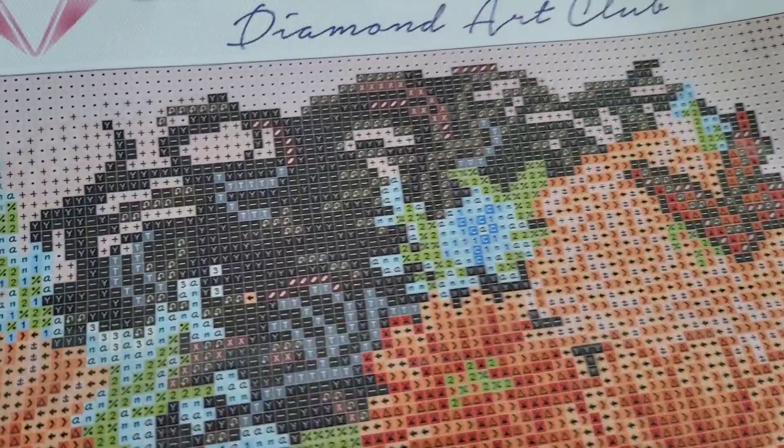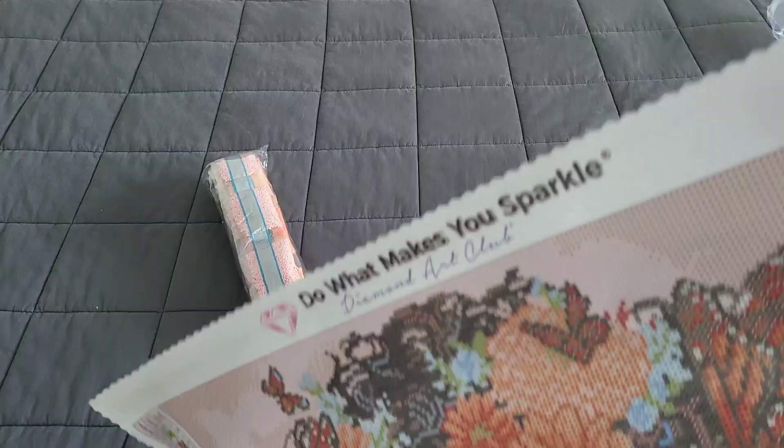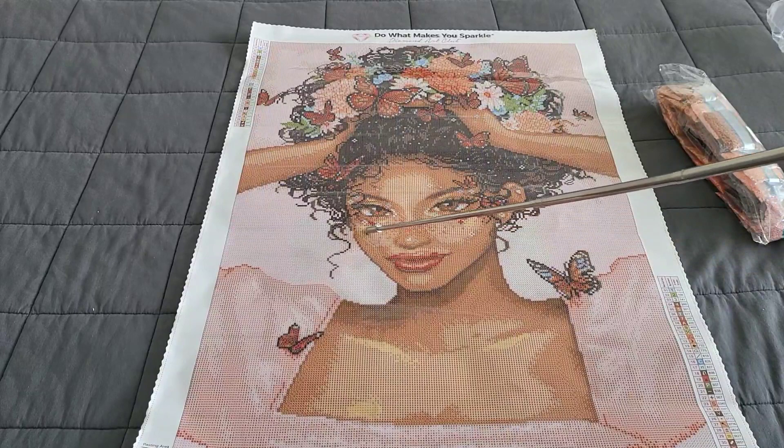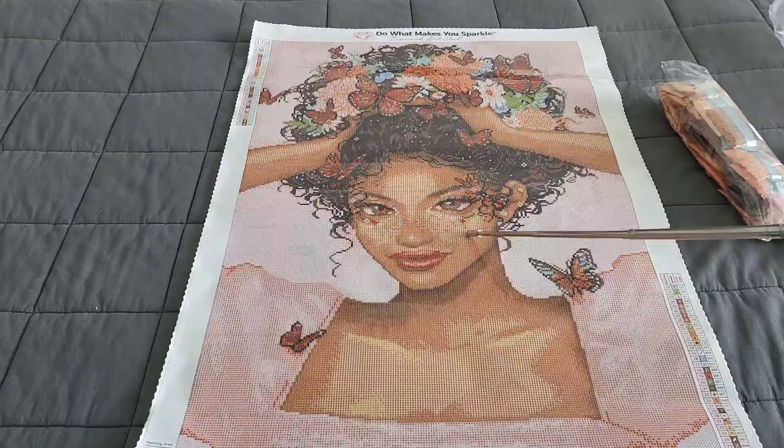The flowers up top will have some number ones, some number threes. Highlighting colors on the butterfly will have number threes. All throughout her hair you'll see sparkles with number threes randomly. Number twos — which are green — appear in her hair as well. The ABs are primarily in her hair. She also has some on her face: the little speckles that look like stars are ABs, with some on her forehead and around her eyes.